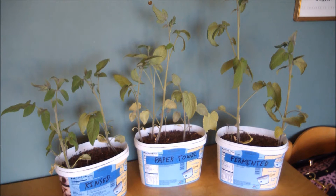So this experiment may lead us to believe that rinsing and using the paper towel method are the best methods for saving tomato seeds.